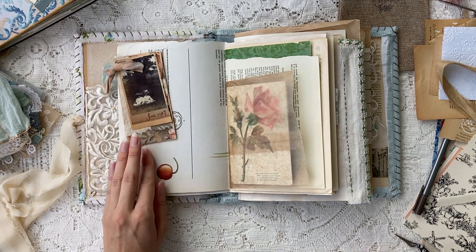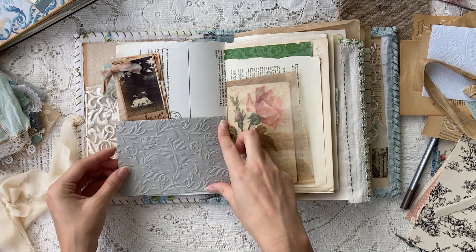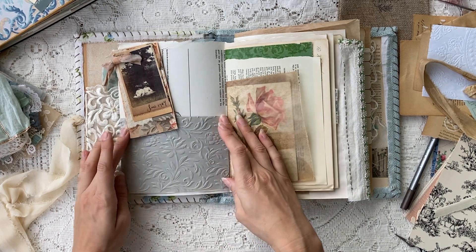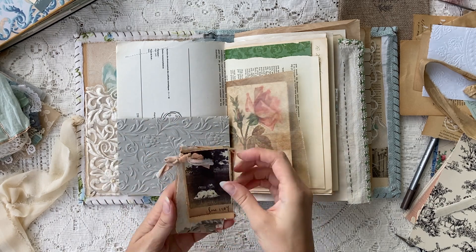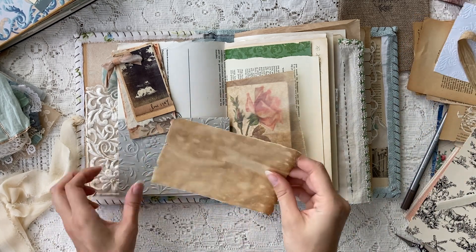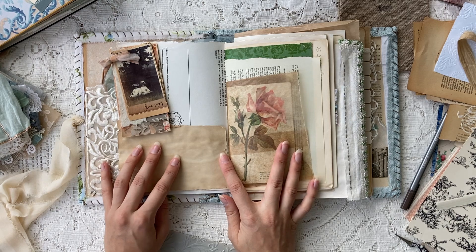This one here — I like the printable on it, that's a Ruby and Are printable. Behind it I have a piece of authentic wallpaper, and the colors just look really pretty with the embossed paper and that gray tone. So I'm just going to be playing around a little bit with these elements and trying to figure out how I want it all to come together.